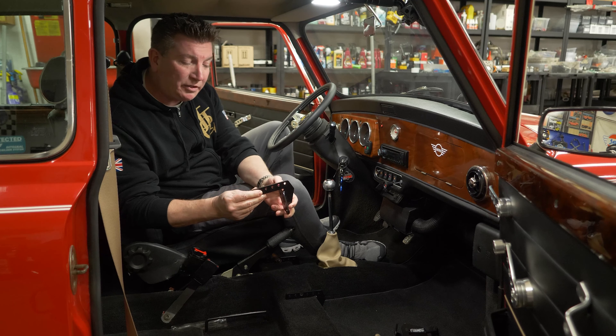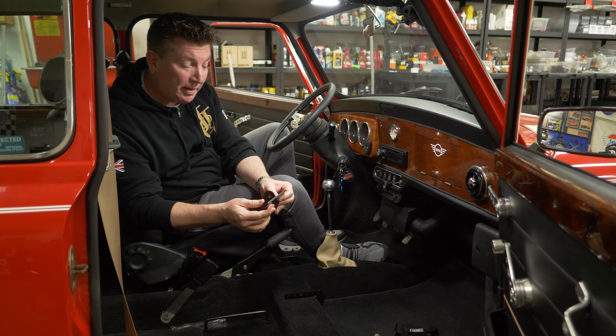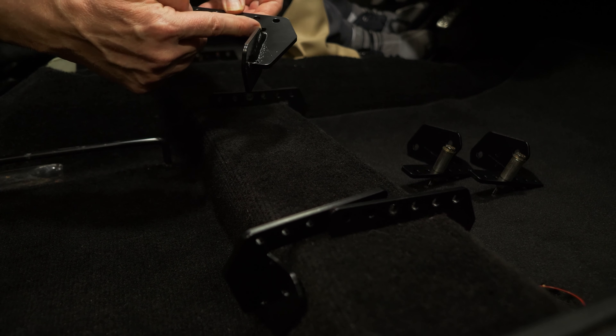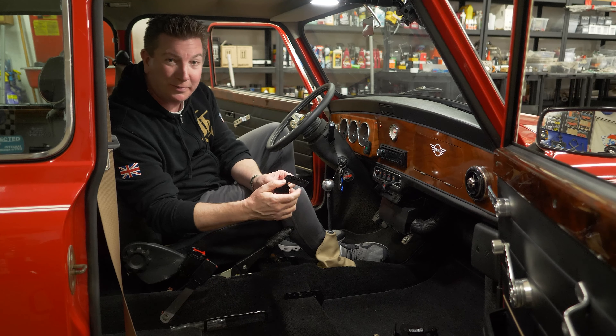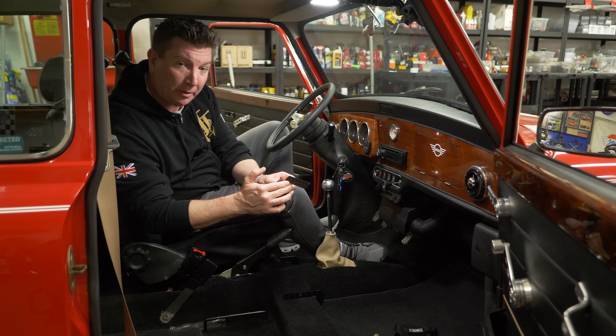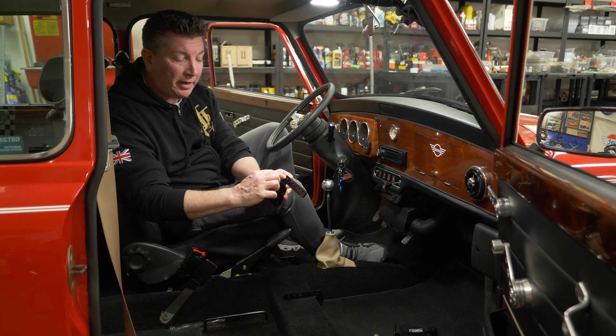These are made out of really heavy gauge steel and they don't flex. We relieve them so that you can install them right over top of the carpet. We found that if they were flush, it was binding in the carpet. They'll fit without carpet and they'll fit with carpet on the crossmember.